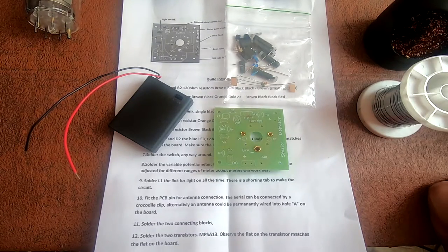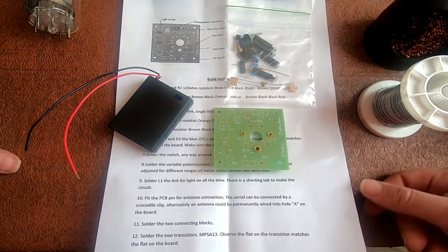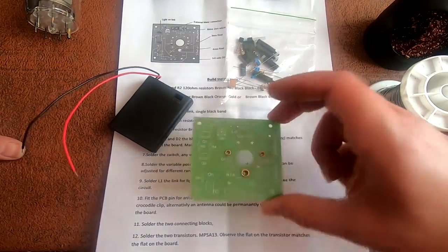Hello folks and welcome back to the channel. Today we're going to be building a static detector that I bought off eBay, and it turns out it's by the same person who made the Cape Cod radio kit that I built in a previous video. I'll link his eBay shop in the description — it comes with a nice circuit board.